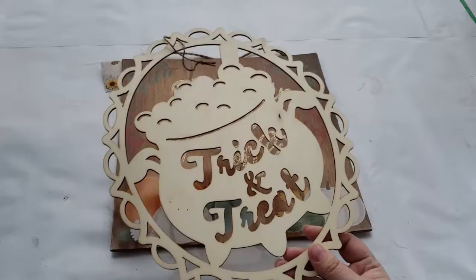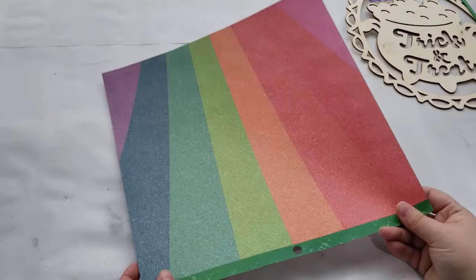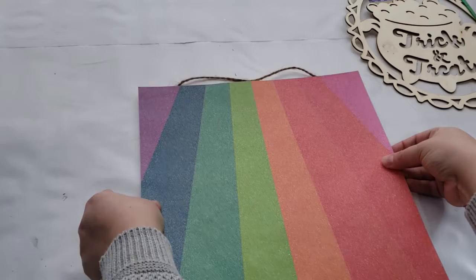To make our first sign of the collection, I have this leftover pumpkin sign from the fall season at Dollar Tree and this trick-and-treat sign from the holiday season from Dollar Tree. To prep the sign, I'm taking the first square sign and I'm going to cover it using this scrapbooking paper that is 12 by 12 inches and came from the 'Over the Rainbow' Recollections paper pad from Michaels, and it was on clearance for five dollars.